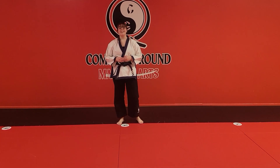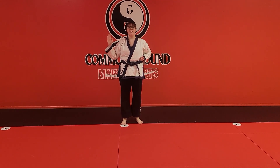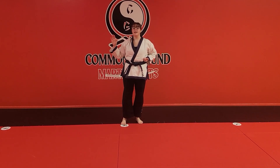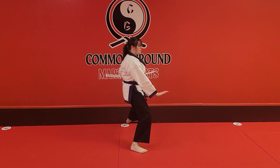Welcome back, guys. Today we're going to be focusing on one step number seven. We're going to cover with the right hand up, left hand on the hip. The first motion is just like one step number six: step into a horse stance, push down at a 45 degree angle.